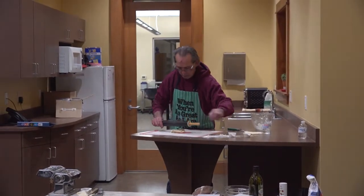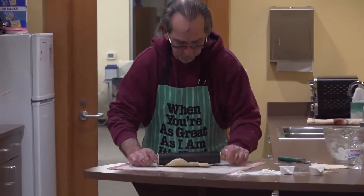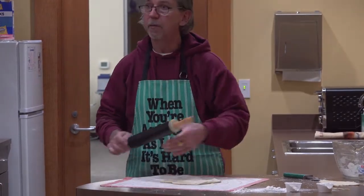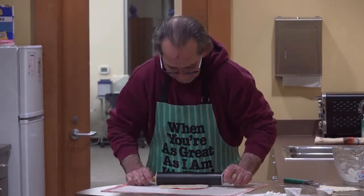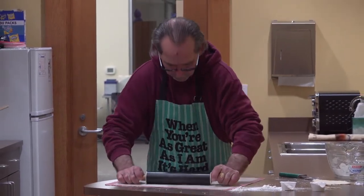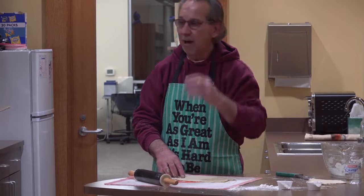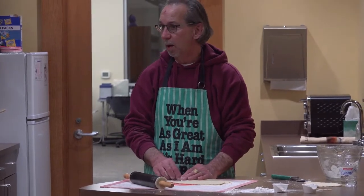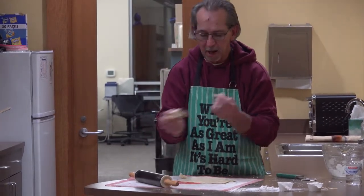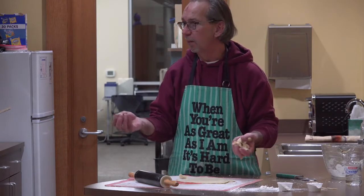I'm going to roll this out and show how I cut my noodles for chicken and noodles. It's however thick you want to make the noodles. If you were going to make dumplings, would you use the same recipe? Yes, that's what I do. Like if I make potato soup, I'll make this dough and instead of kneading it out, when it's just crumbly dough, I take a pinch of it and drop it in the soup — and I've got little dumplings.